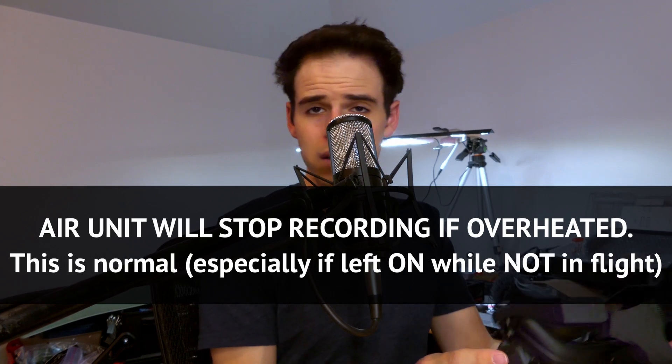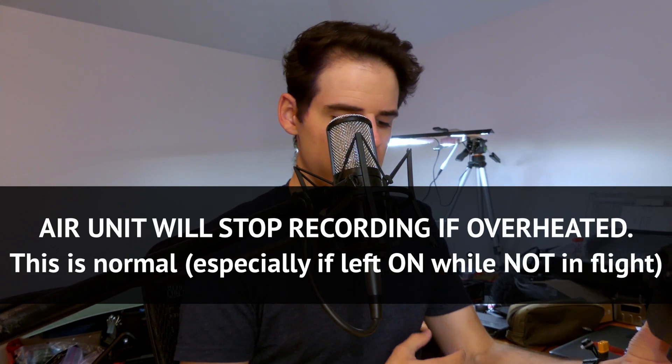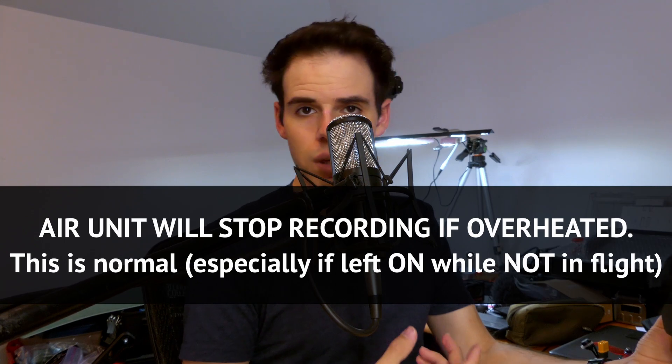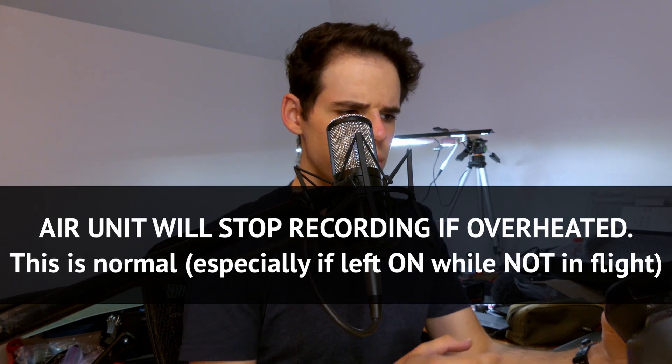When it overheats, it will say in the goggle 'low power mode, unable to record' or something like that. That's kind of normal — it just overheats. So that's kind of a bummer, but I'm pretty sure it'll still record DVR, which it should because that's separate.